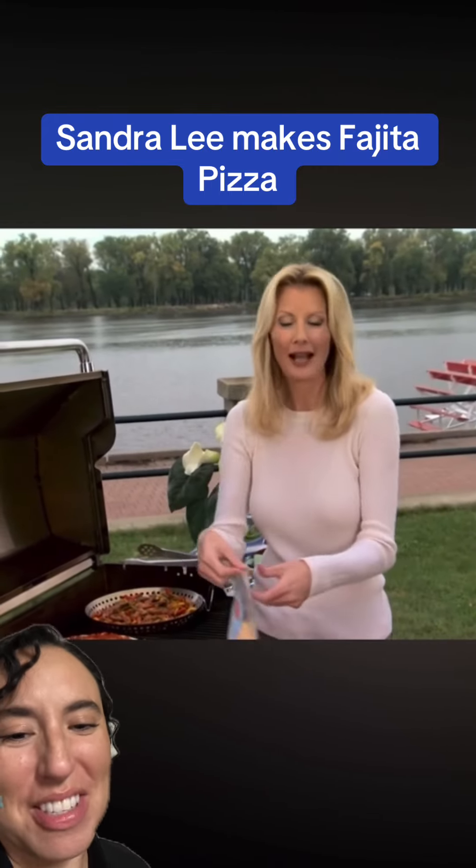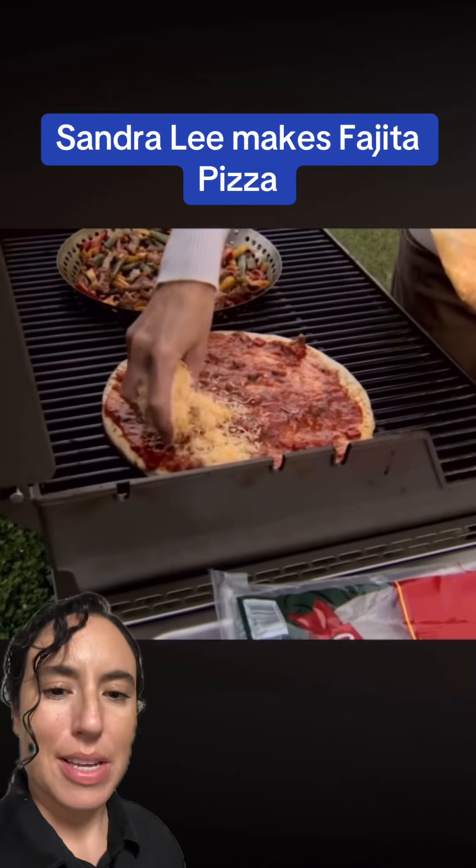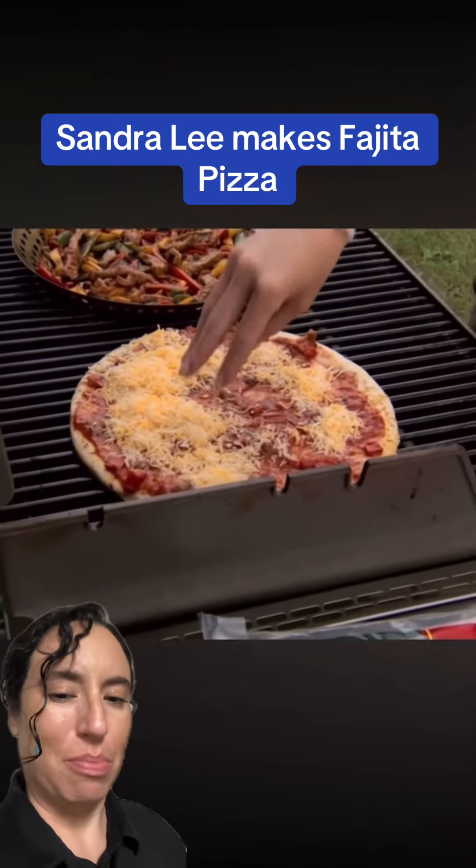Two cups of Mexican blend cheese goes on here, and in here is pepper jack, queso quesadilla, and cheddar cheese. This is very delicious. Was Aunt Sandy maybe ahead of her time? This is the fusion pizza.